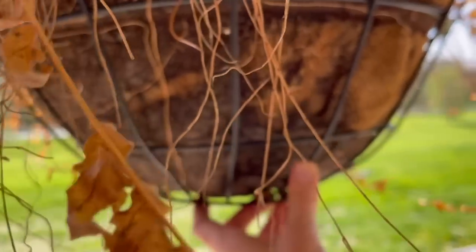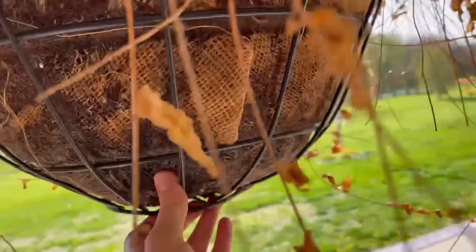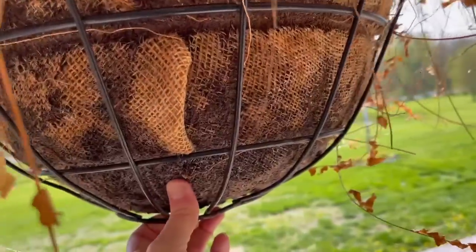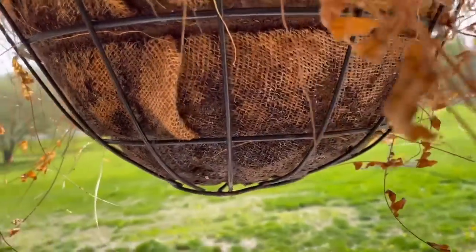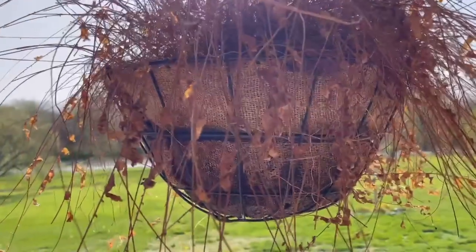Towards the end of the season, you do get some root growth outside of it, but the burlap material is still intact. It's very easy and much more affordable than just buying the coco liners.